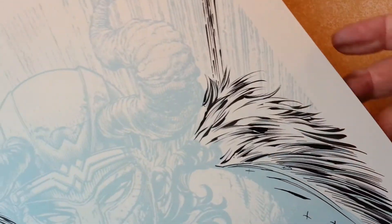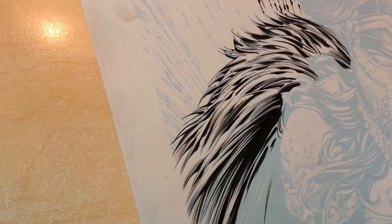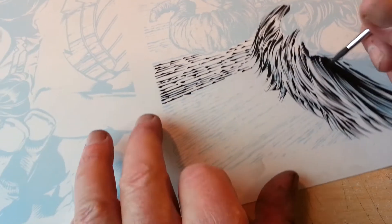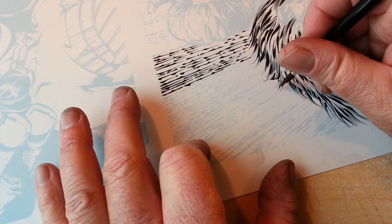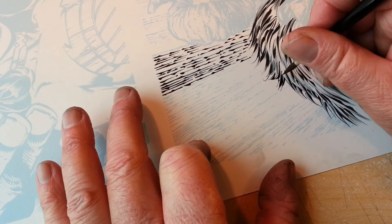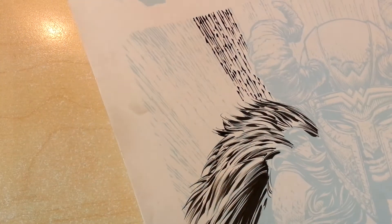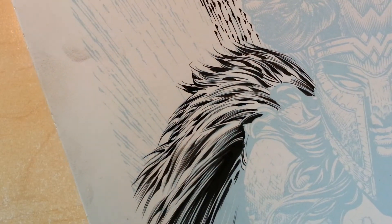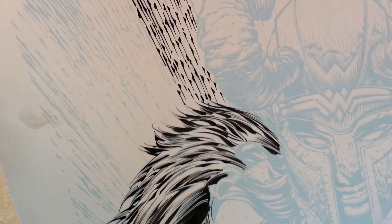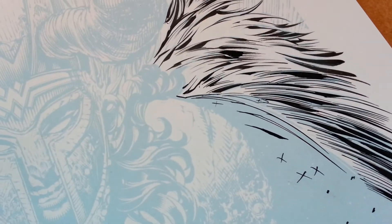Moving right along on this — I'm not inking the whole piece, so don't get confused. I'll film this little black area that I sculpted with the Hunt 102, but the goal has never been to ink these whole pieces — there's just no point, it's too much work for no real reason. We'll do all the key parts like the horns and touch on all the cool stuff you probably want to see inked.